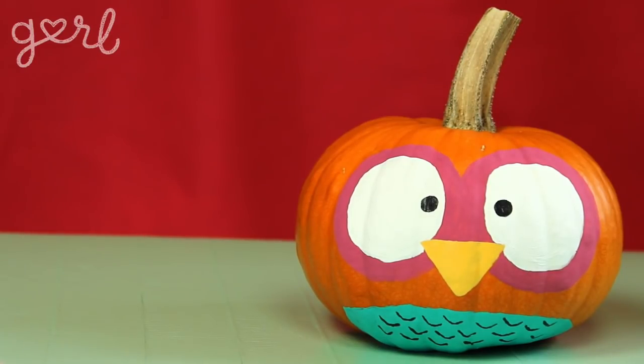Hoo-hoo is adorable. Take this idea and run with it — you can create anything from a fox, to a bear, to a cat, to a penguin, to a minion from Despicable Me, to Olaf from Frozen, to a Teenage Mutant Ninja Turtle. The ideas are endless. Or just stick with something adorable like this cutie-patootie. Owl, leave it up to you.